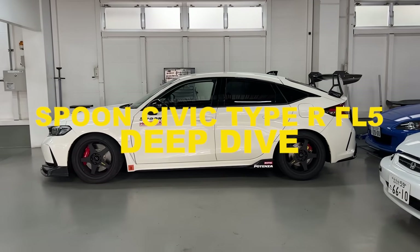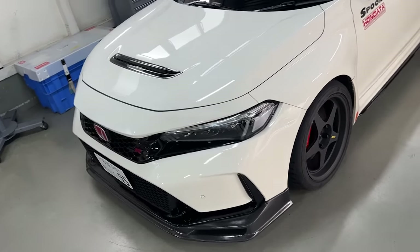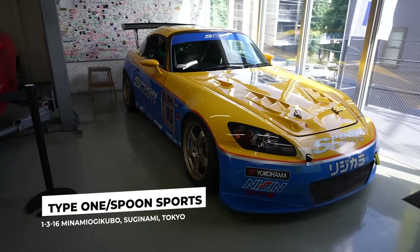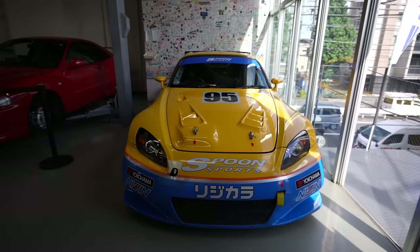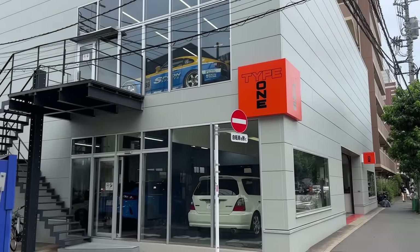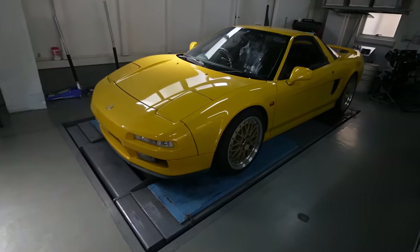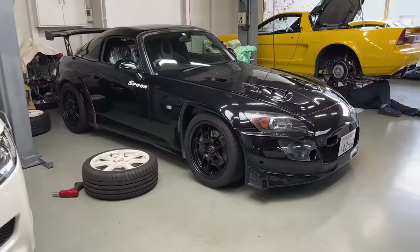In this video, we're going to ask Jomoto-san, the head of Spoon Sports, 30 of my most burning questions about the FL5 Civic Type R and Spoon's plans with the platform for the future. There's a Spoon S2000 over here — it's been sitting here for a long time, just as it should. First thing you see when you come upstairs here at Spoon. For those of you who have not yet been to Spoon, this is definitely one of the must-visit places for fans of JDM car culture. This facility functions as both a garage and a showroom, so you can just come up here, hang out, check out the cars, say hi, and take off whenever you're ready.